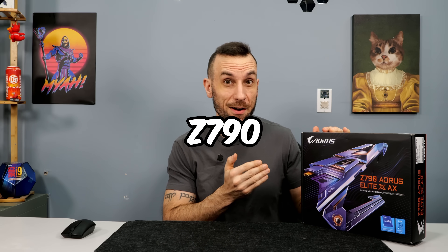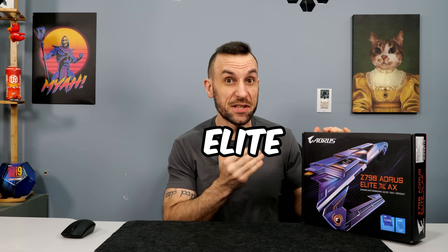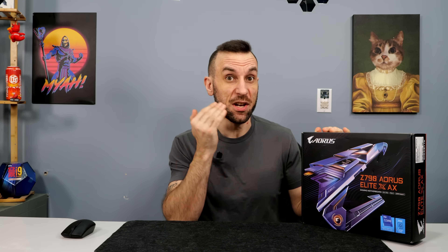Today we're taking a look at the Z790 Aorus Elite AX X version.